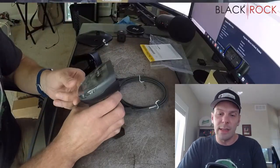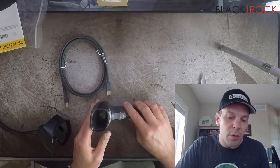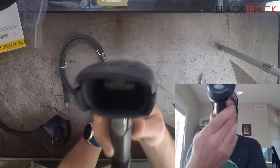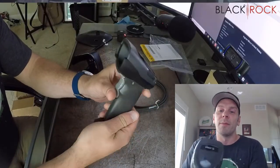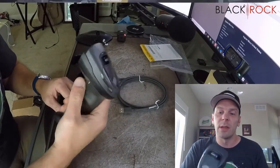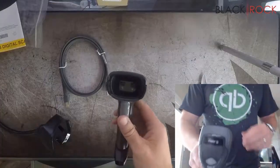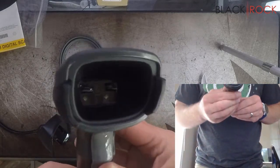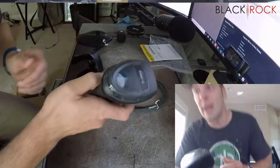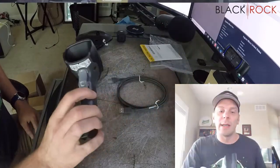Here we have it. Here we have a little camera. It's not very well lit, but there is a tiny little camera in there. It's not a red laser — it's actually a camera.